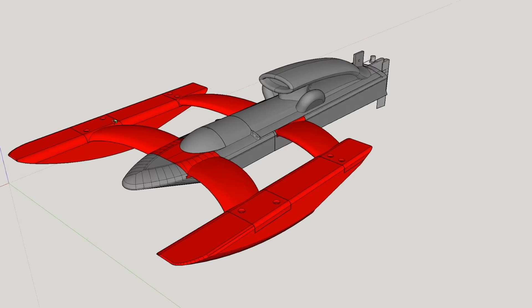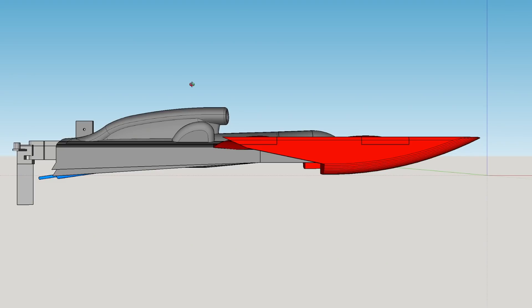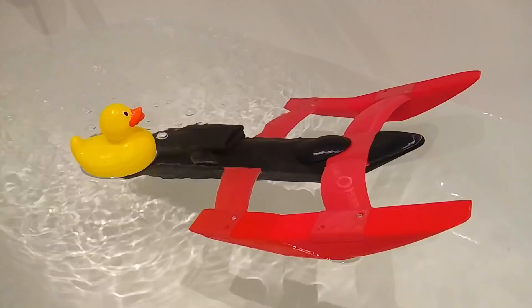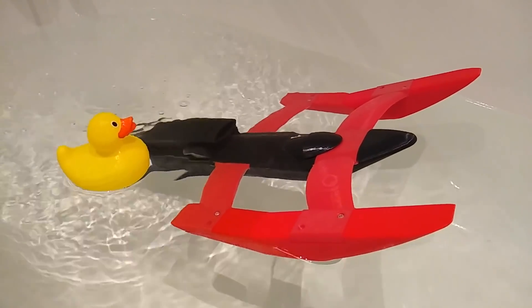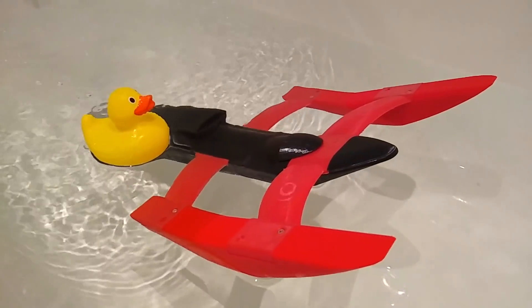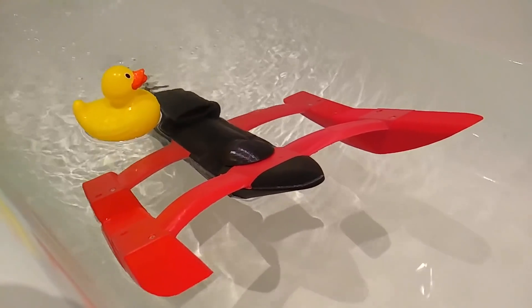Here's our first design. The idea is that it should plane across the water with only the back of the main hull and the front two sponsons touching the water. Unfortunately it didn't get beyond bath testing. The front floated okay, but we had miscalculated the weight of the motor, speed controller and battery, and it suffered from a certain lack of floatiness. We're going to need a bigger boat.